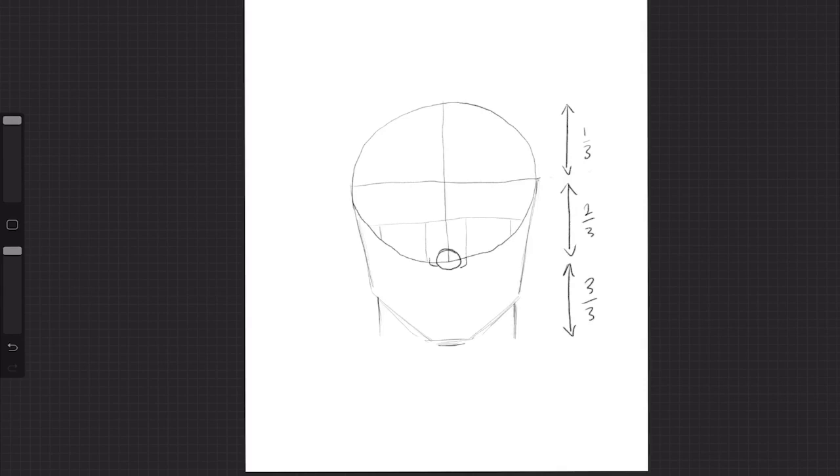The neck is nearly as wide as your jaw — just slightly thinner. We don't want one of these lollipop necks. We want a nice wide neck so it looks more realistic. I'll just give you a chance to have a look and catch up and get yours looking like mine. You're doing great, well done.